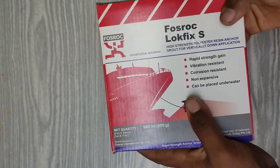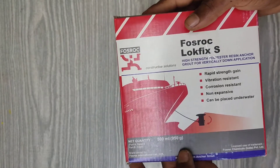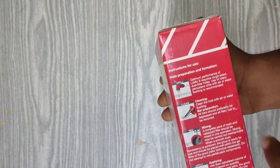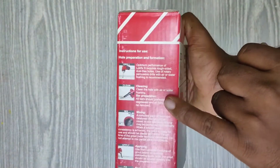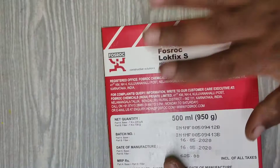I have the 500ml pack, which is 950 grams. Beside this are the instructions for usage: follow these steps — drill the surface, clean the surface, then mix the resins, apply into the holes, and fix the bars.